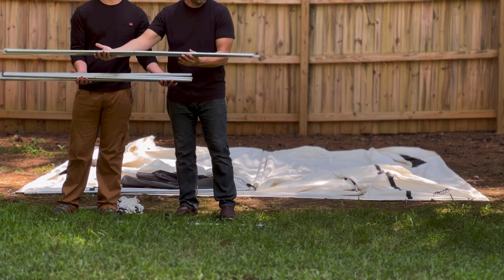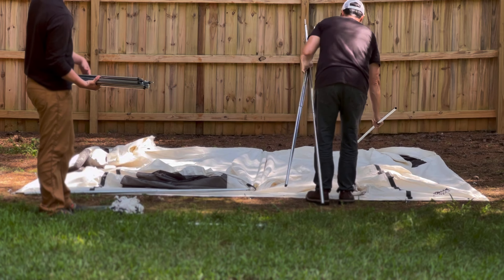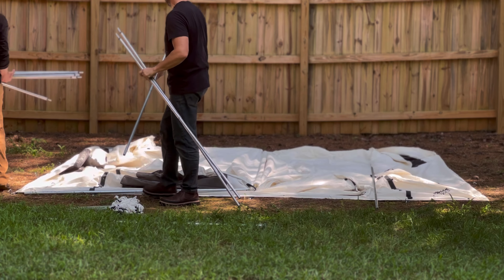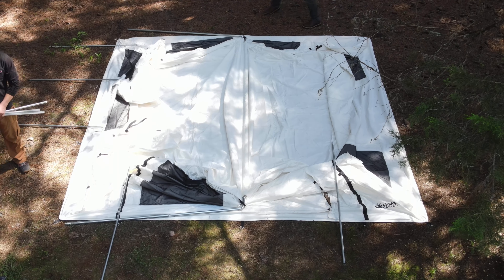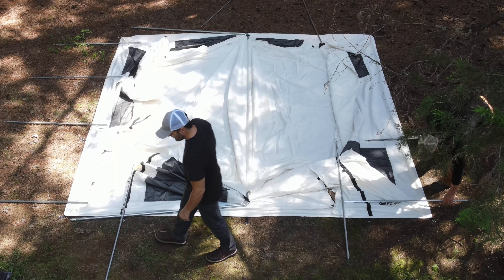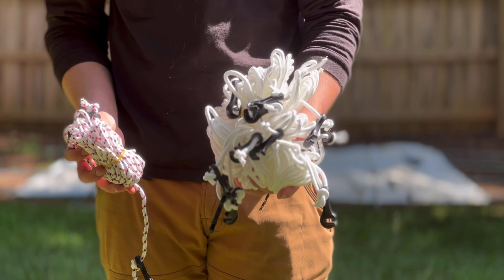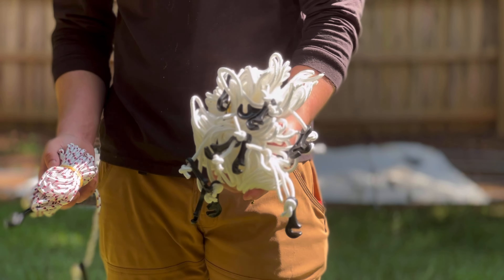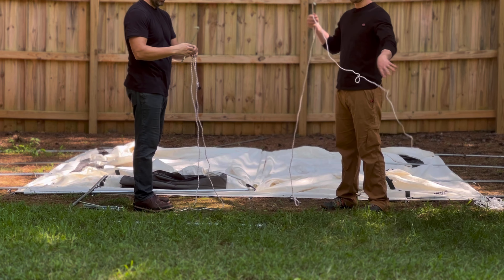The first poles we're going to deal with are called the main upright poles — they have the bends. These are the two upright poles that make up the ridge, the big seven-and-a-half-foot-tall main part. This is one pole in three pieces connected together by a wire.